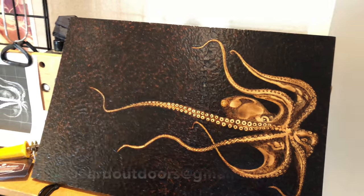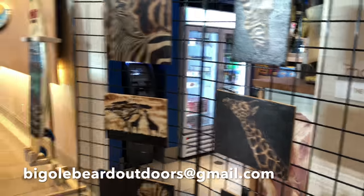If you want to check me out, give me a look at Big Old Beard Outdoors at gmail.com. Thanks again to the Oceanside Friends of the Arts. Appreciate it.